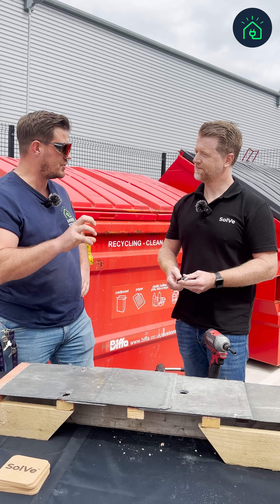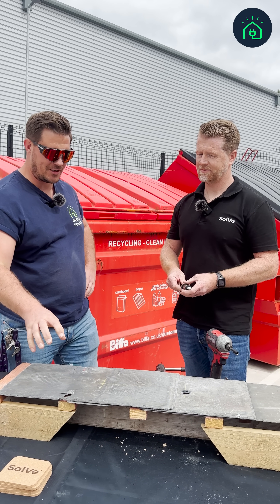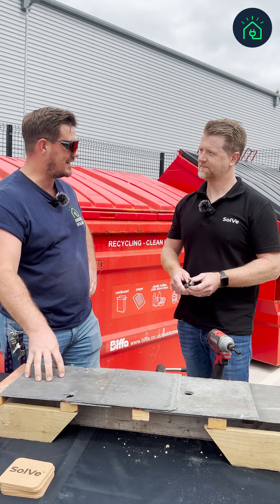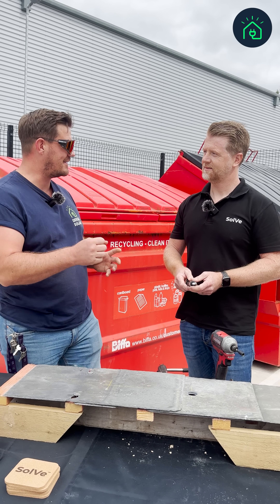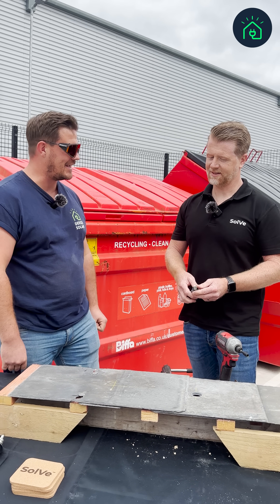A lot of the problem we had was the compression on the slate. So I'm guessing that's why you've got these really old slates here — to show us that the compression isn't there. It actually expands and gives some movement. Let's see it go in.